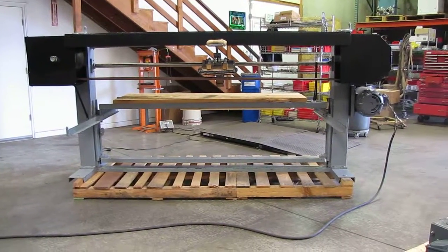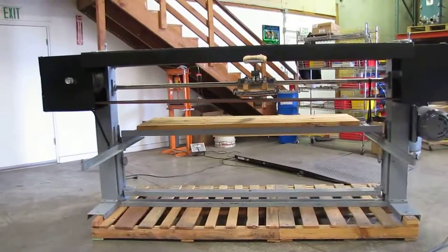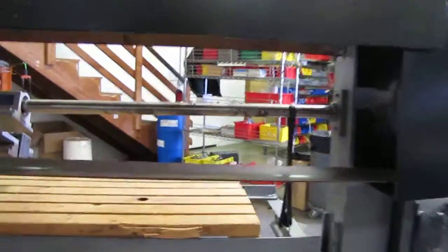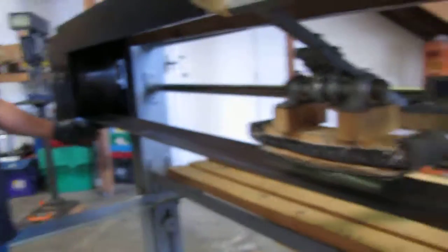Here we have a stroke sander. It's a Rogers No. 76 stroke sander. It measures about 7.5 feet all the way from across here to the other section there — about 7.5 feet.